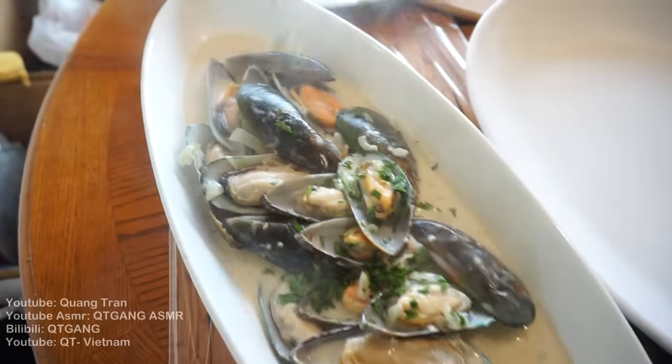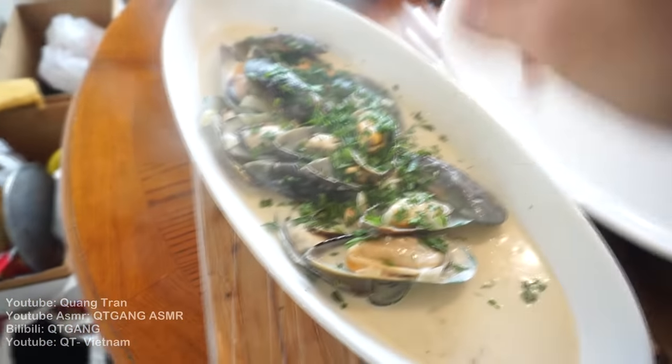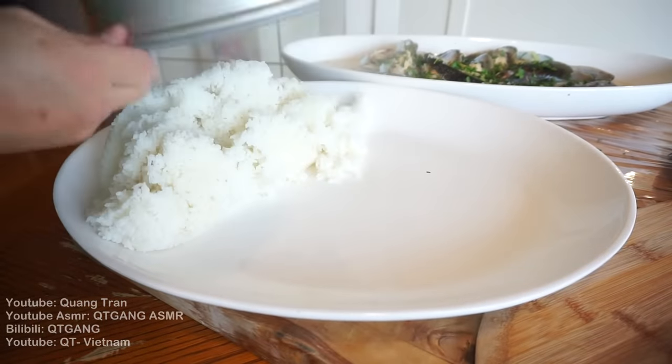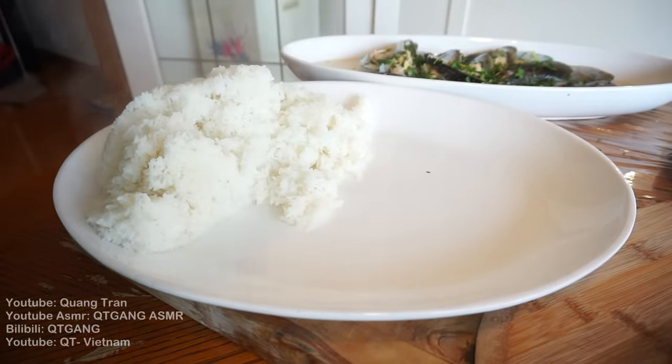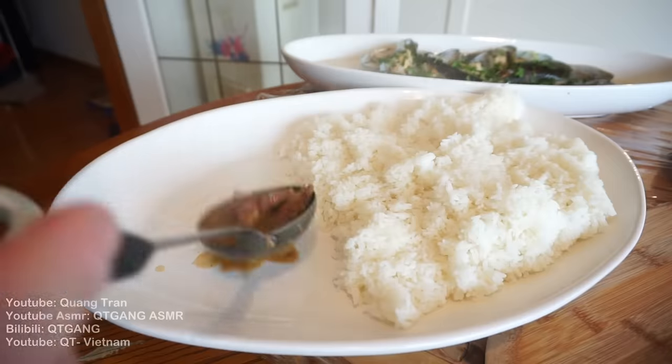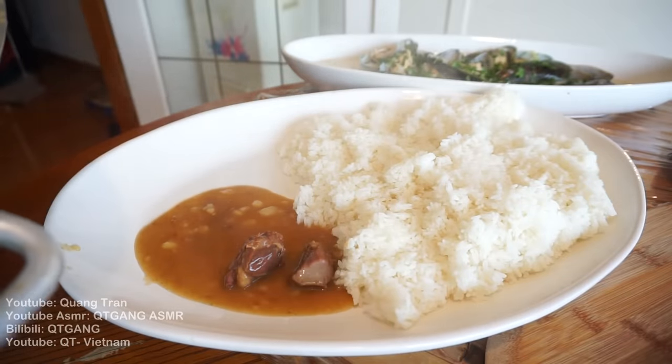Last few touches on this: fresh Italian parsley. Next, our curry. I've got some rice here — Cal Rose rice, to be exact. I'm just gonna put some on one side and take my curry.